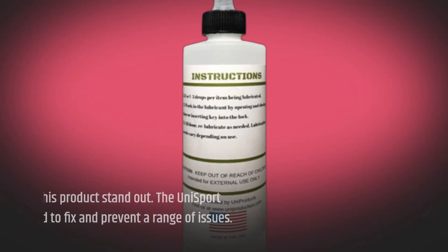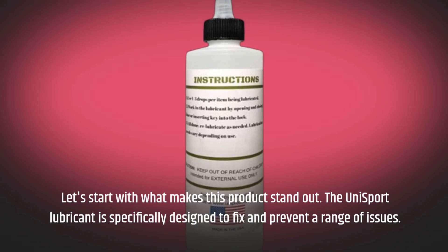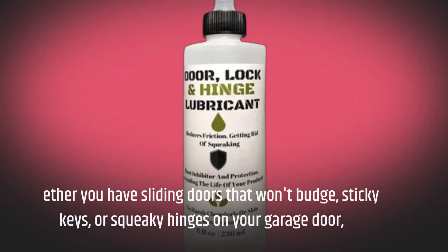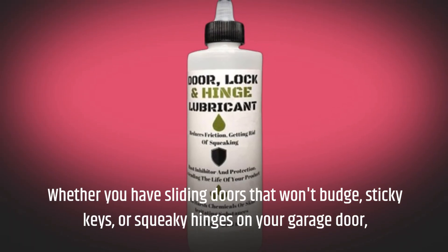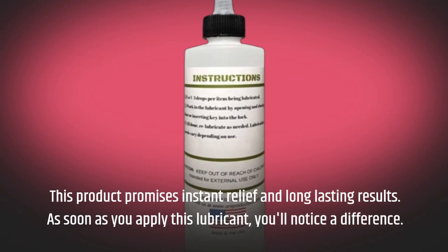Let's start with what makes this product stand out. The Unisport Lubricant is specifically designed to fix and prevent a range of issues. Whether you have sliding doors that won't budge, sticky keys, or squeaky hinges on your garage door, this product promises instant relief and long-lasting results.